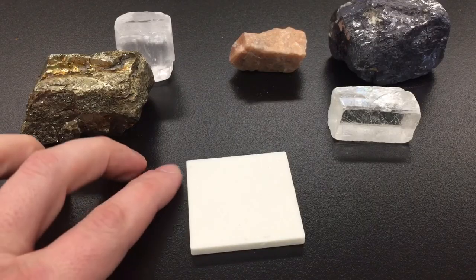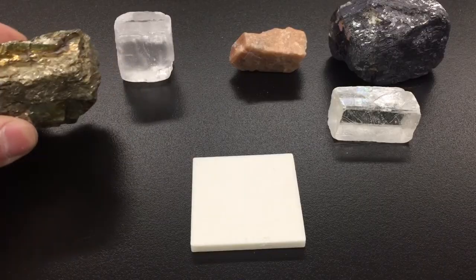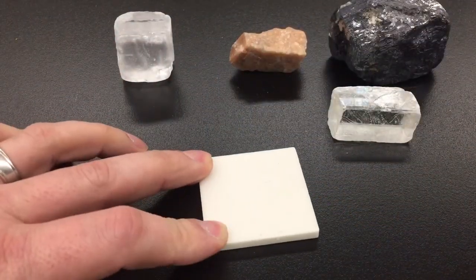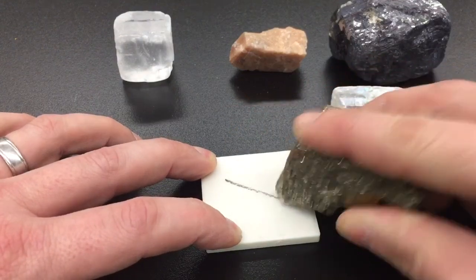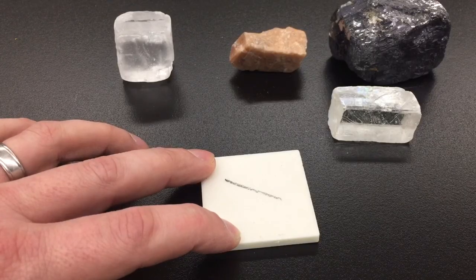Very similar to the way you tested the hardness of a mineral with the glass plate, you are going to take the mineral in one hand, place the streak plate down on the table, press down pretty firmly on the streak plate, and drag the mineral across in one line. Do not go back and forth — you are not trying to color in the streak plate.